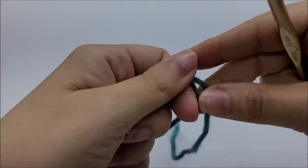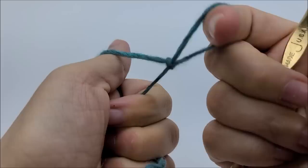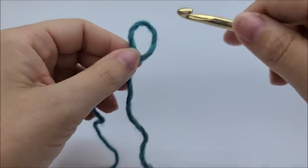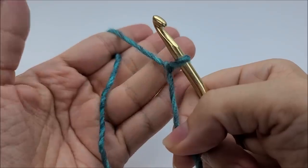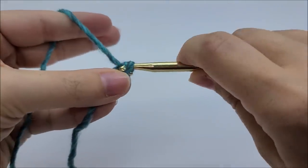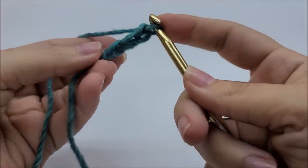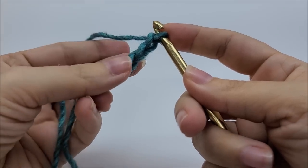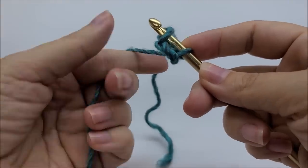First we're going to start off with a slip knot on our hook, and then we're going to start with a chain of three. We're going to slip stitch into the first stitch to form a ring. Now if you prefer the magic circle, that's fine too.